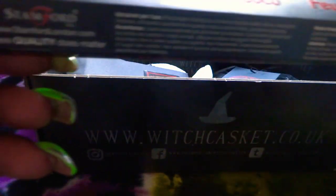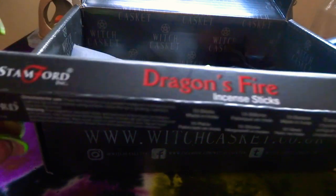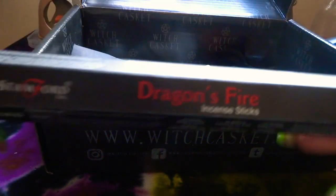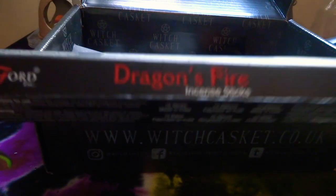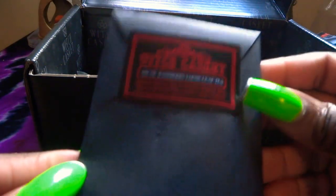Next we have the Dragonfire incense sticks. Let me just quickly smell them. Oh God, I wish I had a smelly camera so you could smell it with me — it smells gorgeous. And then we've got the Arctic Raspberry loose leaf tea. I'll have a drink of this later on today. I love loose teas.